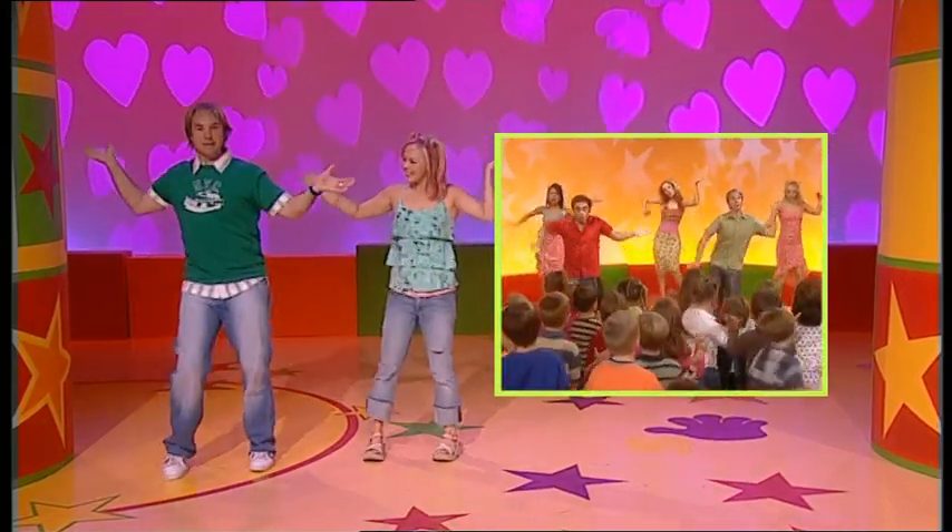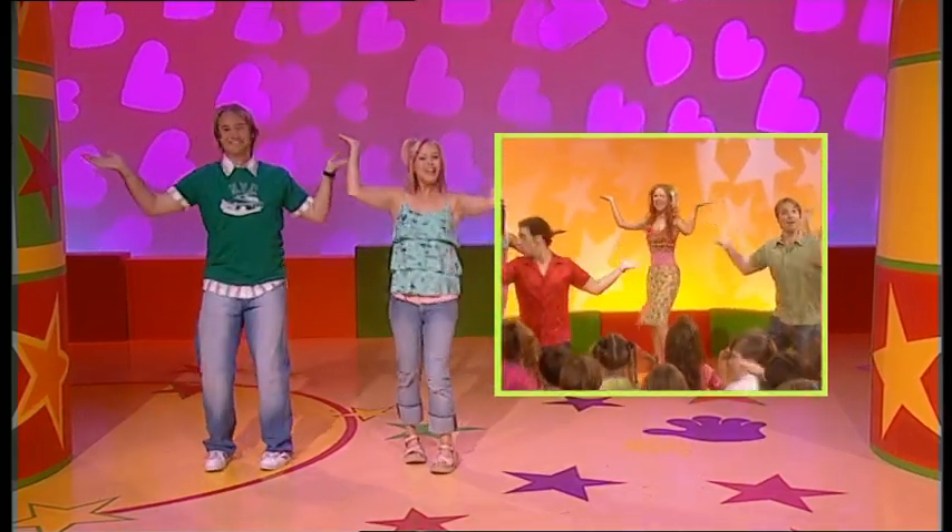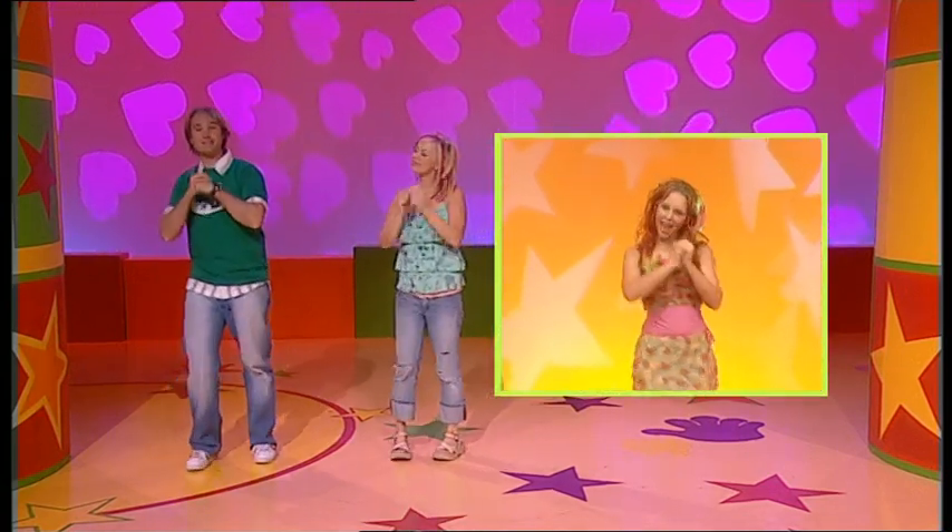And one arm up, one arm down. That's the way. Point to yourself and out. Arms up and out, turn around. And one hand inside the other.